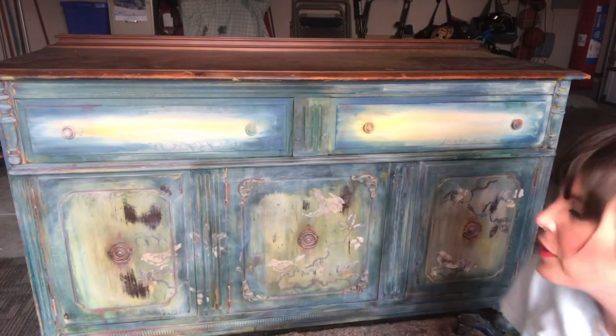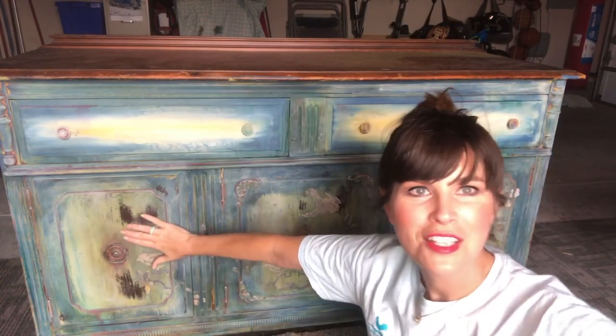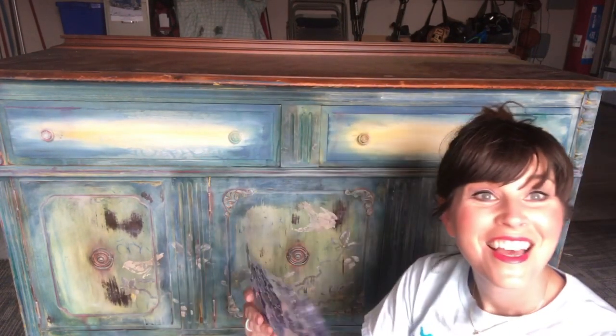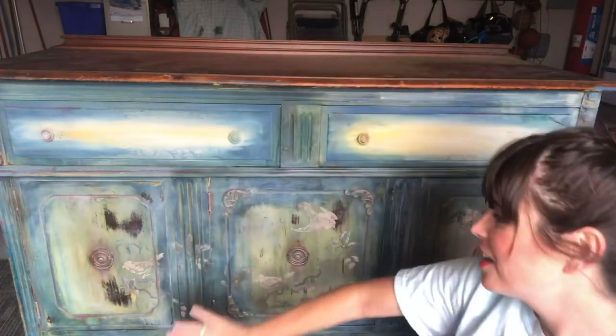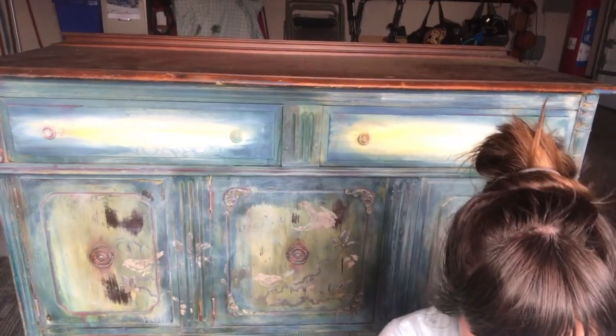Hello everyone, I am live! My name is Dionne Woods and I am the Turquoise Iris. We are on part three of this buffet makeover. I want you to see how far we've come. If you caught part one and part two, you watched me do different sections — and these bird stamps are now on my buffet!